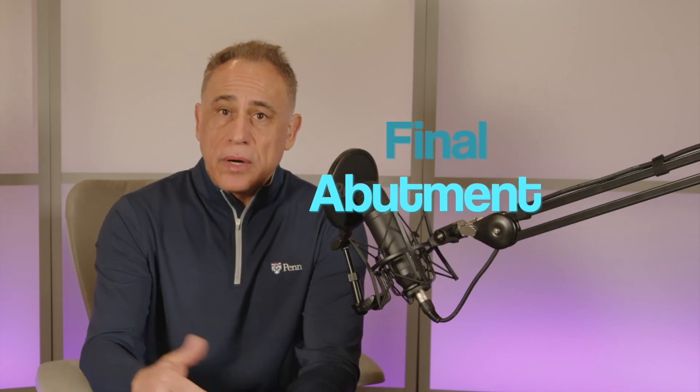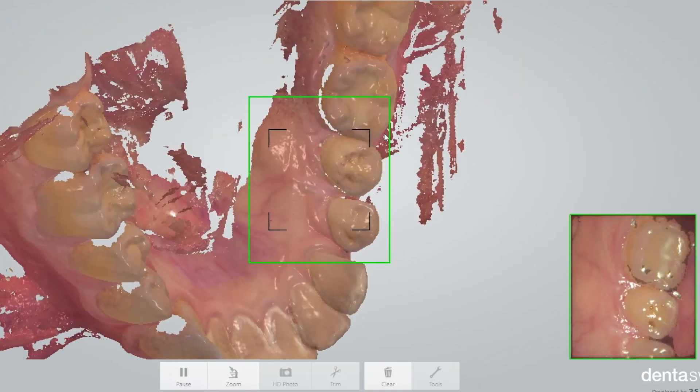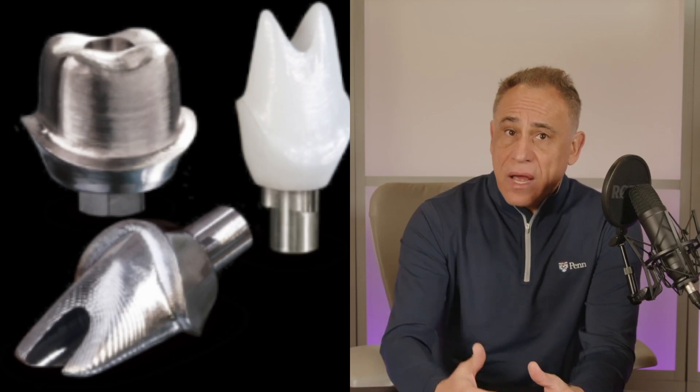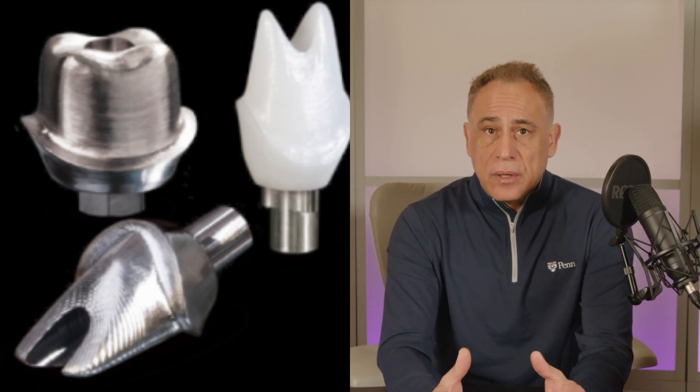The next important part is called the final abutment. Once the implant fixture has been fully integrated and healed within the jawbone, and a healing abutment or provisional restoration has been in place, the restorative dentist will capture the implant position by taking either a conventional impression or a digital scan, which is then sent to the laboratory for processing. The lab then designs and fabricates the final abutment, which will support the final prosthetic tooth.